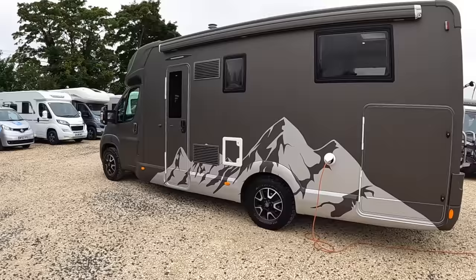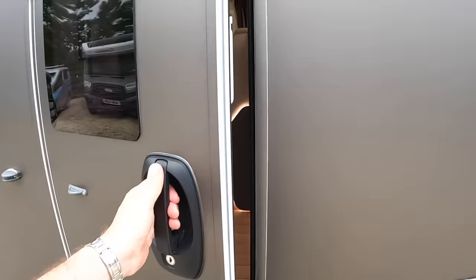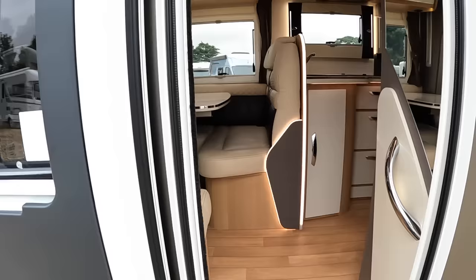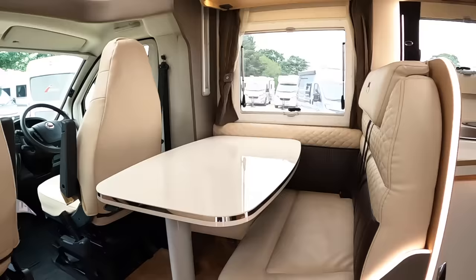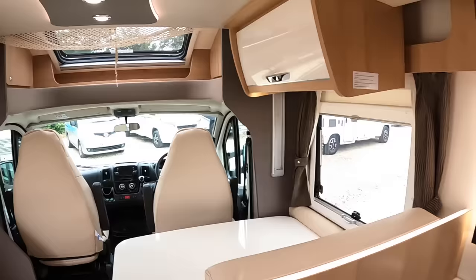Let's go inside. There's another door into the garage and you've got the cassette for the toilet here as well. Now it's always the way with these Fusions that they're really well lit inside. This is a 7.5 metre vehicle so there's a lot of space. I think it is the lighting and the airiness — the light woods, plenty of big windows — it just feels really nice and open inside.